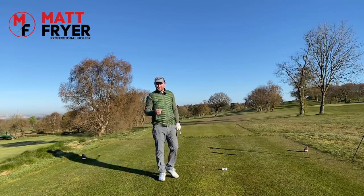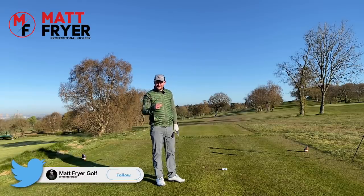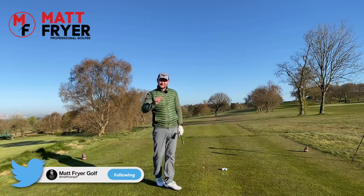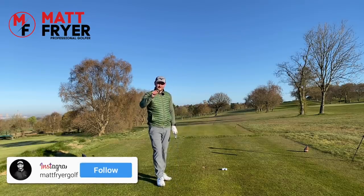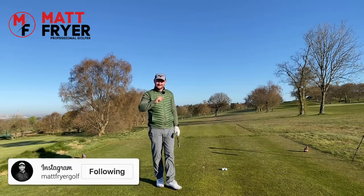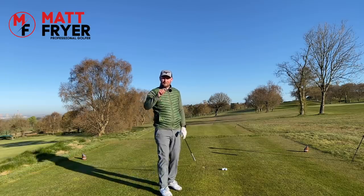That swing might be, depending on who you ask, one of my best golf swings — but it definitely wasn't. It had three big mistakes that I see from a lot of players when making a golf swing. Let's get stuck into the lesson and find out what they are.